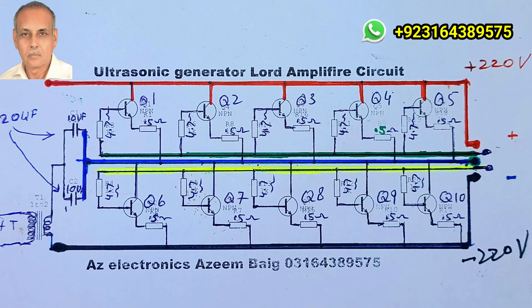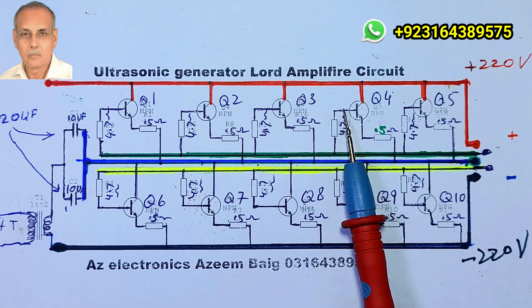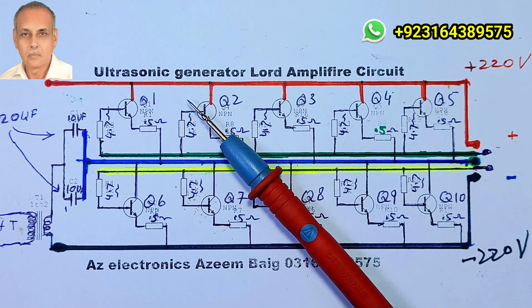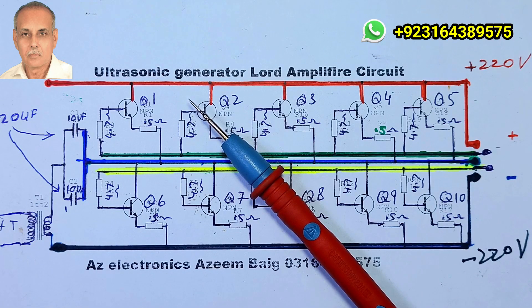Hope you will benefit from this circuit. Thank you very much for watching. If you like the video, please subscribe to the channel, share it with friends, and express your appreciation with a like. See you in the next video.